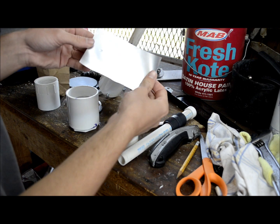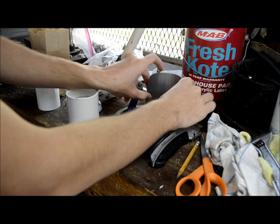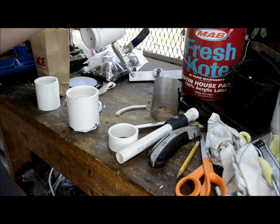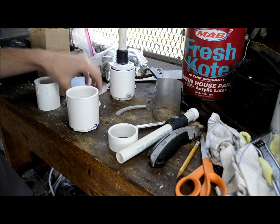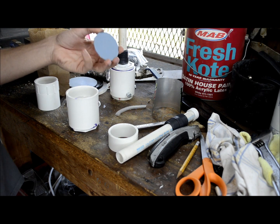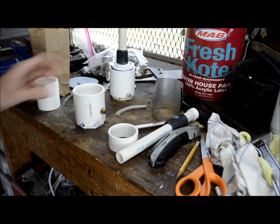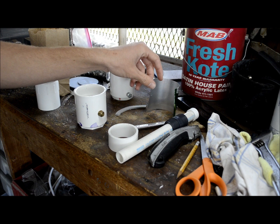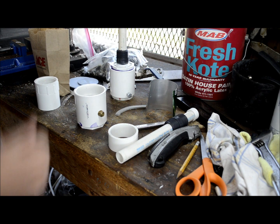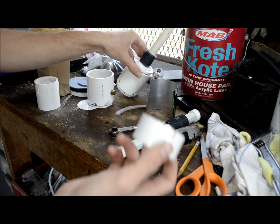We're going to cut our diaphragms out of some aluminum soda can because in my testing with this horn the soda can performed the best. The plastic material was actually too strong to get a good resonance, a good vibration. I tried the double layer soda can and that performed really well, so that's what we're going to use.